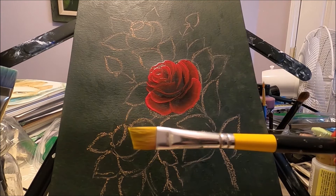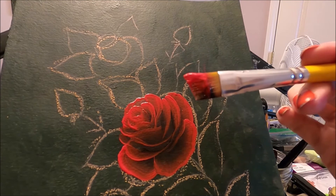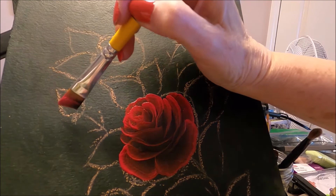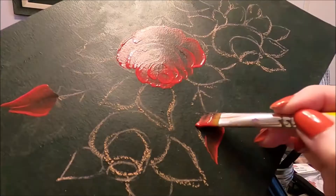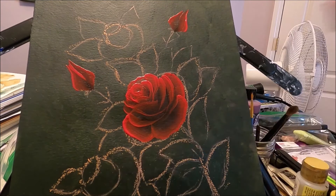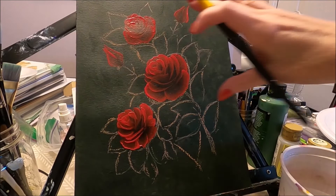I'm going to switch to a smaller angled brush — a Medin number six angled brush — to do the two smaller roses and the rose buds. For the small rose buds, I have my smaller angled brush loaded the same way. I'm just going to press my brush and slide it up, then close my little rose bud by doing the same on the other side. My two rose buds are done. I'm going to go ahead and paint my two other roses the same way off camera so this video won't be super long.